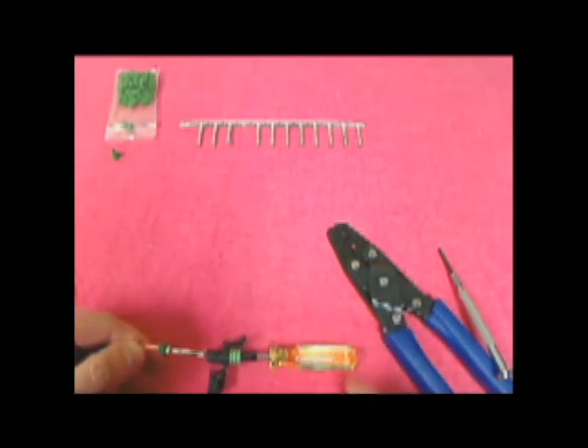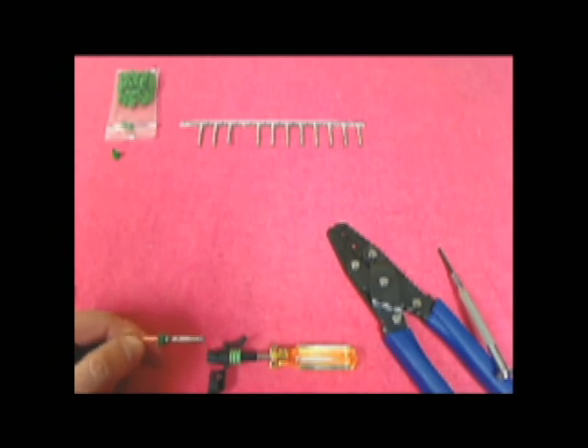This concludes Casper's Electronics how-to video on our weatherpack kits. If you have any questions or would like more information, please visit us at www.CaspersElectronics.com.